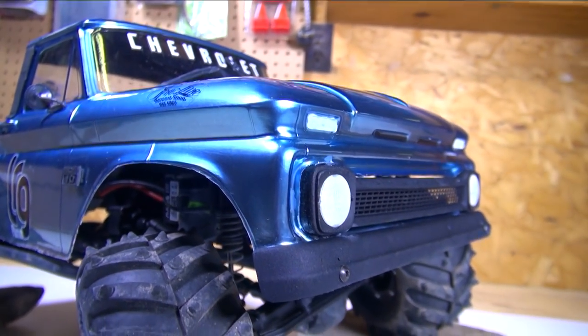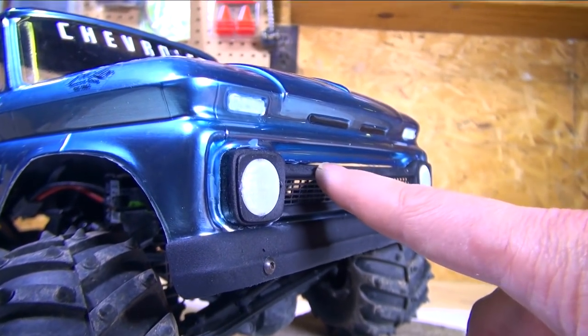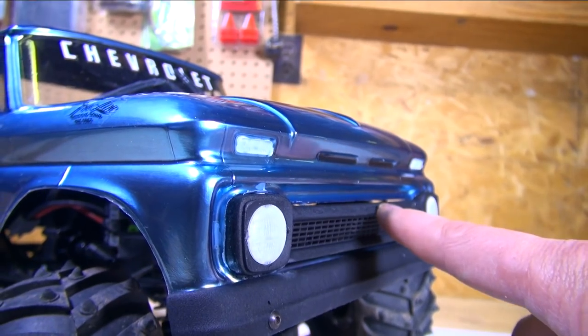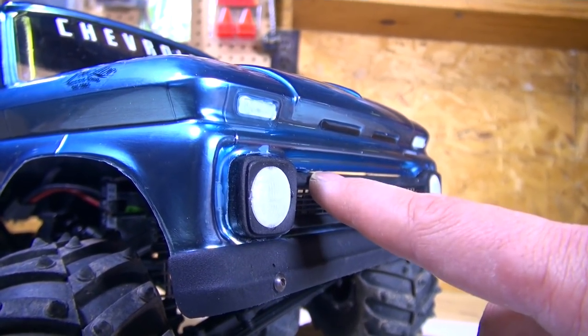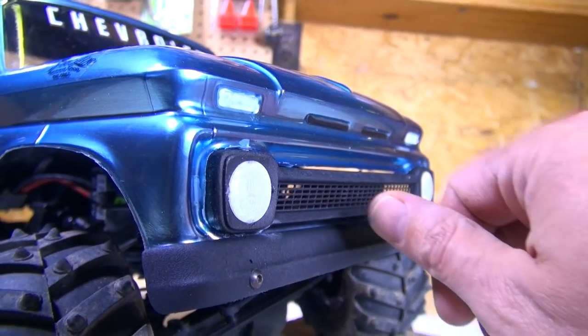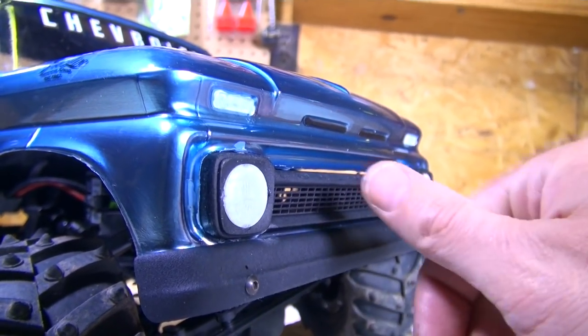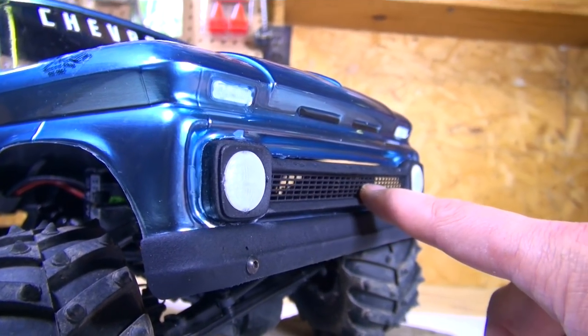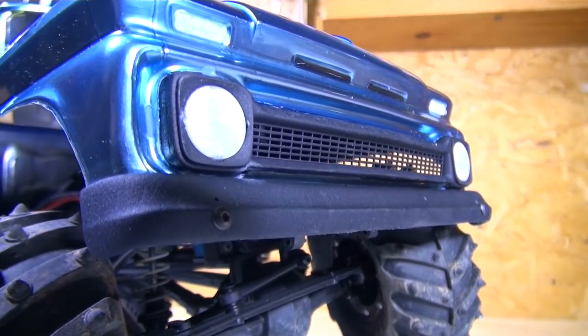The grill looks fantastic. I actually made the mistake and cut it about one blade depth too deep. So what I'm going to have to do is go in, put a piece of black electrical tape along the inside, and then cover that with Gorilla Tape — it'll just black that in while still leaving this beautiful grill exposed.